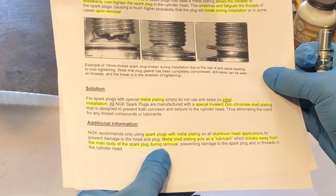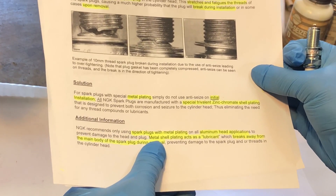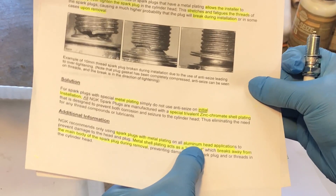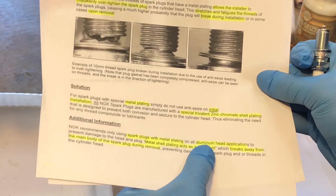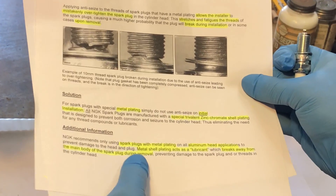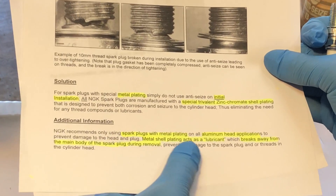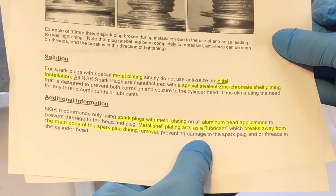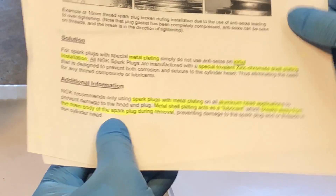Additional information: NGK recommends only using spark plugs with metal plating on aluminum head applications. It's interesting that they're identifying aluminum as a possible issue. To prevent damage to the head and plug, the metal shell plating acts as a lubricant which breaks away from the main body of the spark plug during removal, preventing damage to the spark plug and/or threads in the cylinder head.